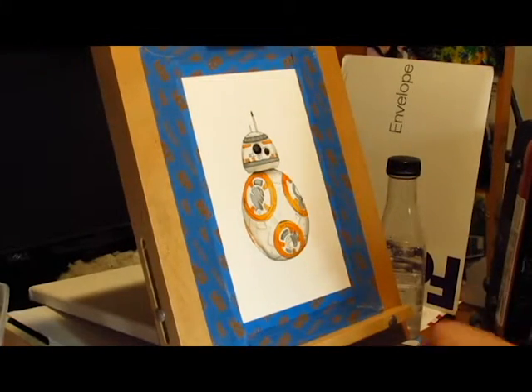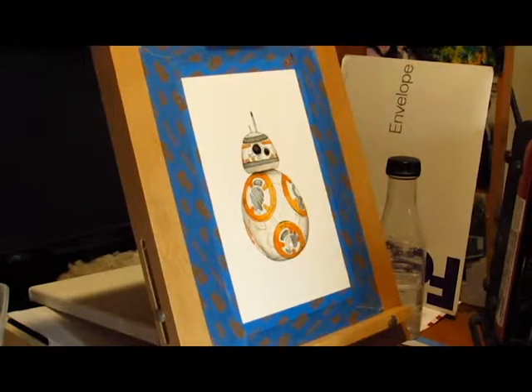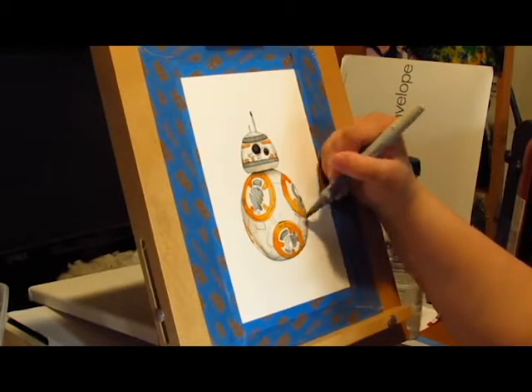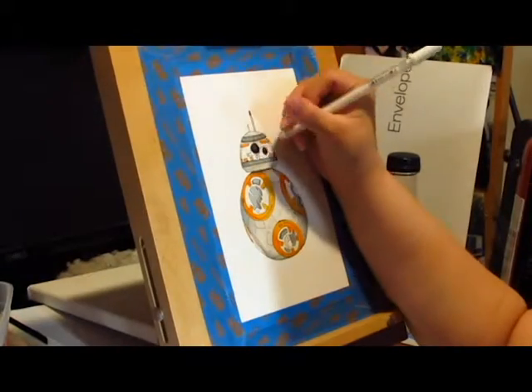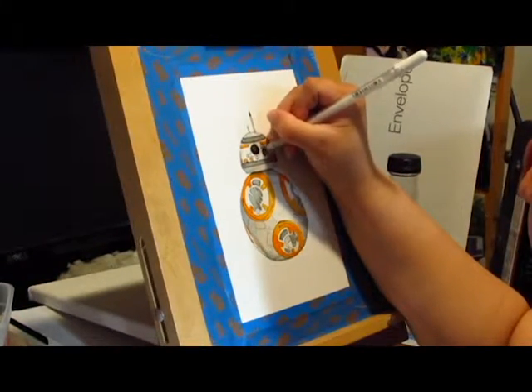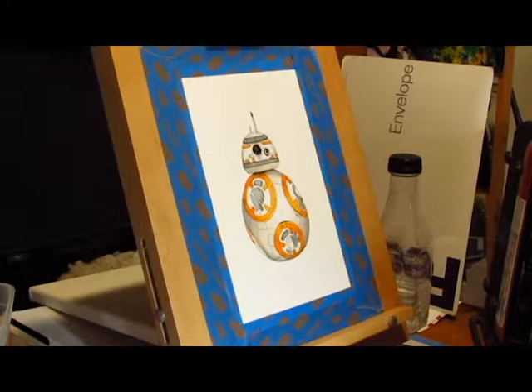And here's BB-8 coming into all his glory — all the colors are in and I think he looks great. There are a few mistakes, like my hand slipped with the Micron, but what can you do? Otherwise he looks great and you can hardly tell the mistakes are there.